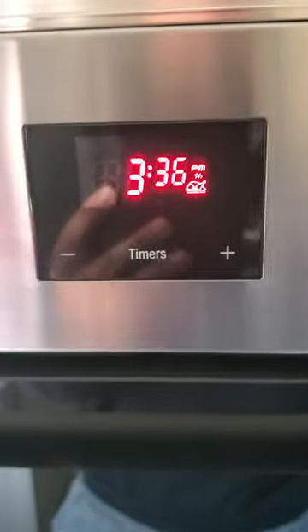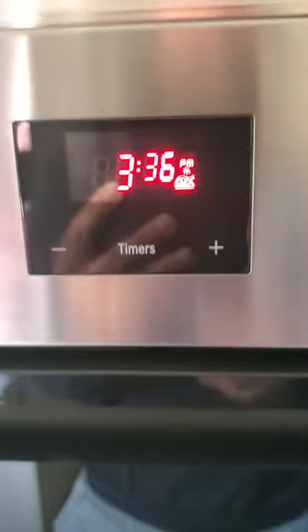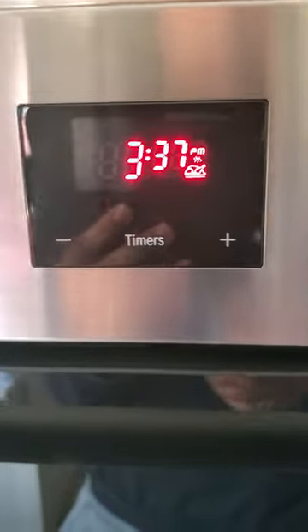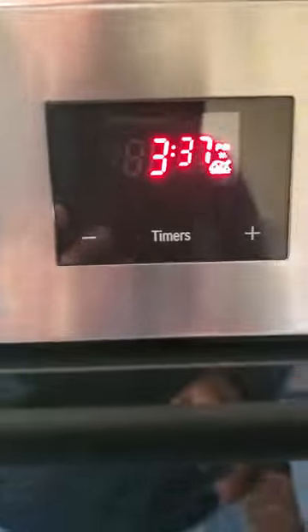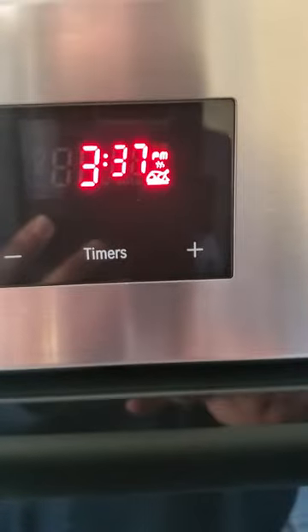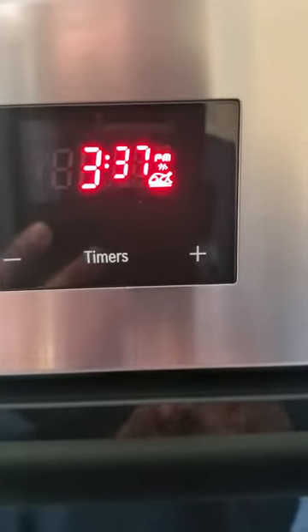It's cumbersome to keep finding the manual and reading through it, so I prefer doing videos — more for myself, but I like to share them on YouTube as well so that it makes life easy for all of us. Right now it's actually 2:37; I haven't updated my clock, so it's showing 3:37 on my oven. Here's how to update it for this model.